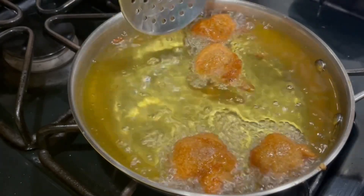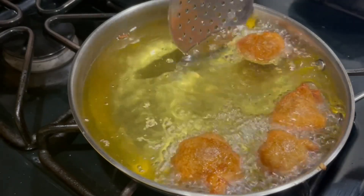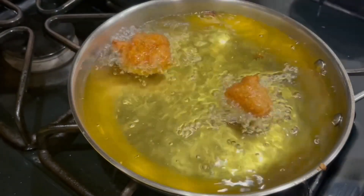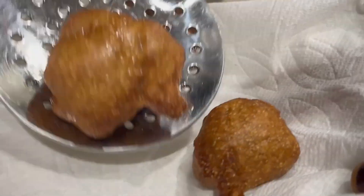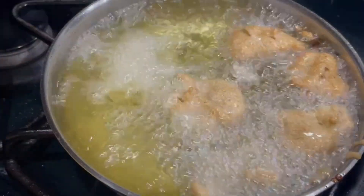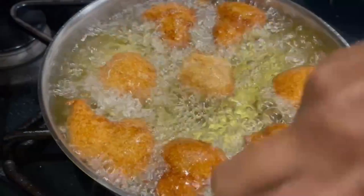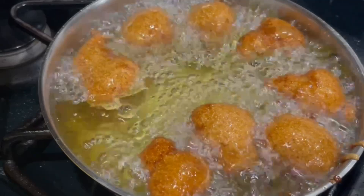If you want to fry it, you can fry it. Now we will try this color and fry it. Now we are ready to fry the dish.